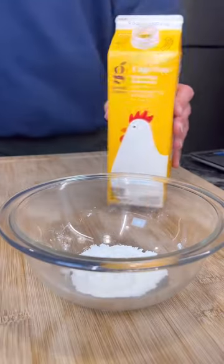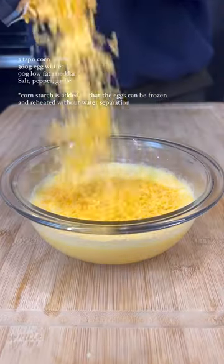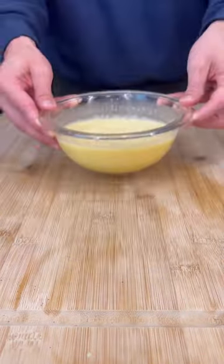Now I'm going to show you the key to making good-tasting egg whites. Add a little bit of cornstarch and a little bit of egg whites and mix to make a slurry. Add in the rest of your egg whites, followed by some sharp cheddar cheese, salt, pepper, and garlic.